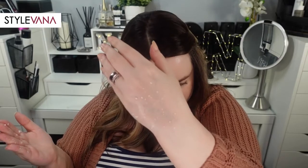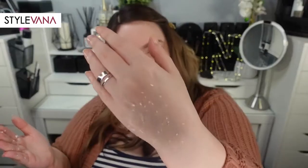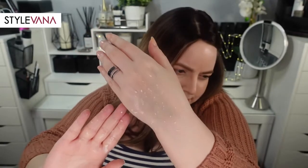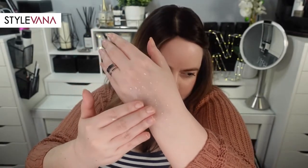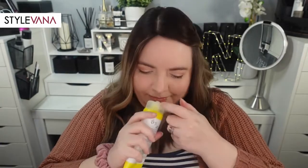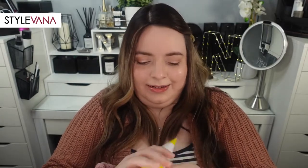Once I started gently rubbing, I could feel the peelies moving around. For reference, I have type 1 rosacea, so this peeling gel did leave my skin a bit red. I felt some burning on my second use, so I'd be careful with this one if you have sensitive skin. It has a very strong citrus scent. I didn't feel the burning on my first use, but on my second use I did — maybe I used it too soon. I'll have to try it more and get back to you. It did leave my skin soft, though.